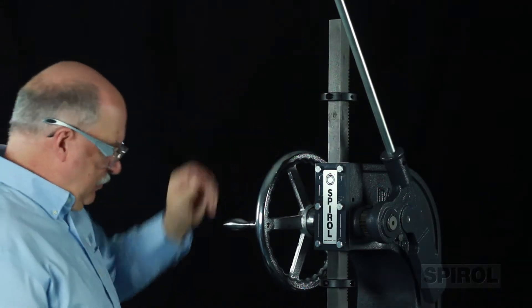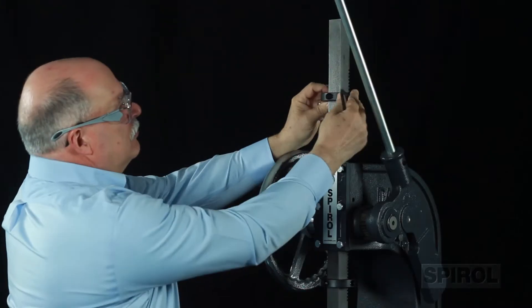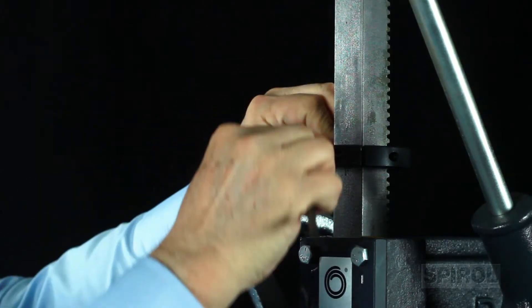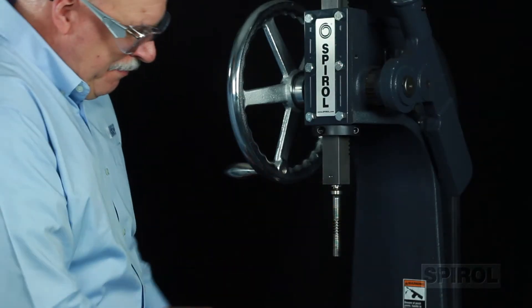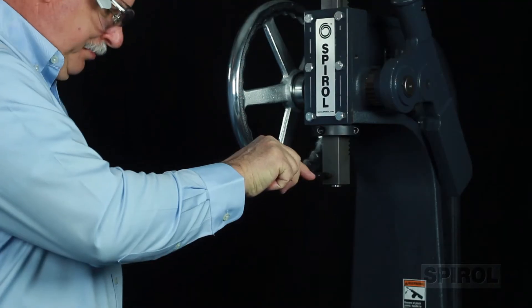The model PMX is equipped with an adjustable installation stop for fine-tuning the depth of insertion. It is easy to convert from pin driving chucks to a pusher punch to accommodate the fastener type and size you are installing.